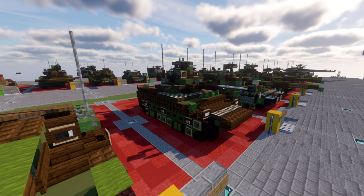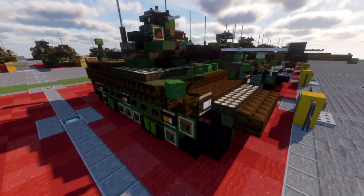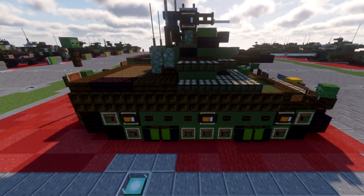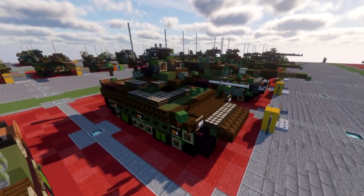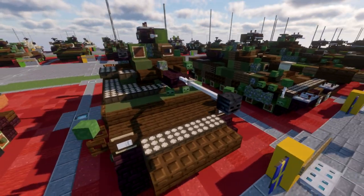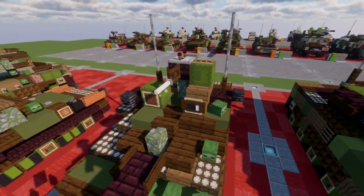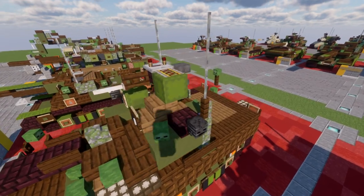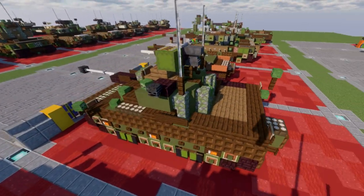Pretty nice vehicle overall — happy to get a modern Swedish vehicle into our lineup, and hopefully you guys enjoy it. Let's take a look at the vehicle to see exactly where we'll be building. Starting with the chassis — pretty simple, standard IFV chassis, very sloped with a nice profile. As we approach the turret, it's offset slightly to the side. We have the main 40mm Bofors gun, a mounted machine gun on top, different optic boxes for the crew, as well as the commander's hatch. Smoke dispensers are on the sides.